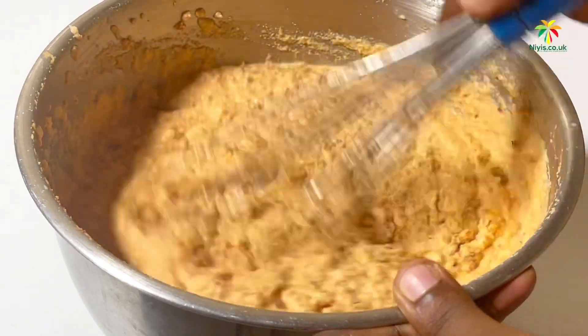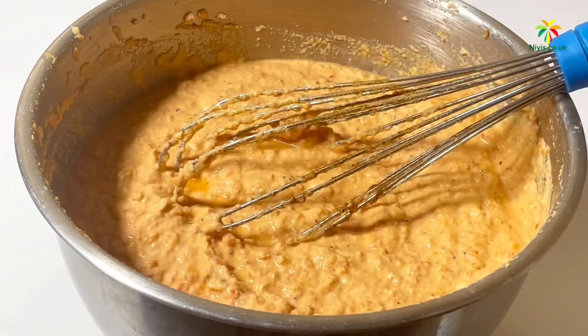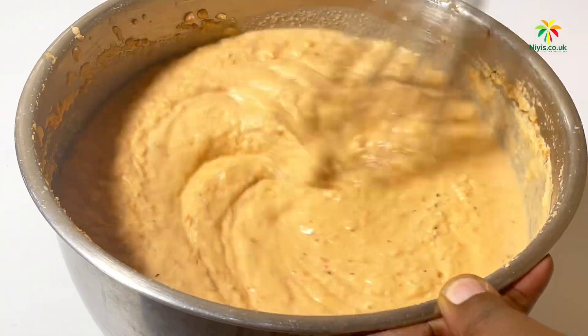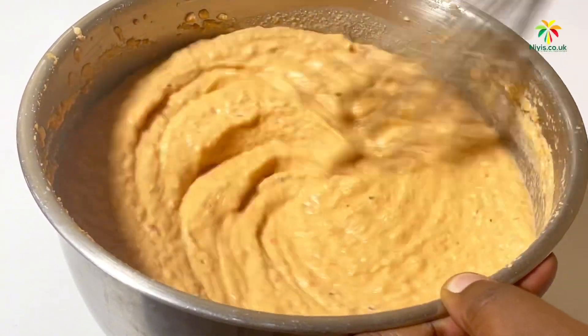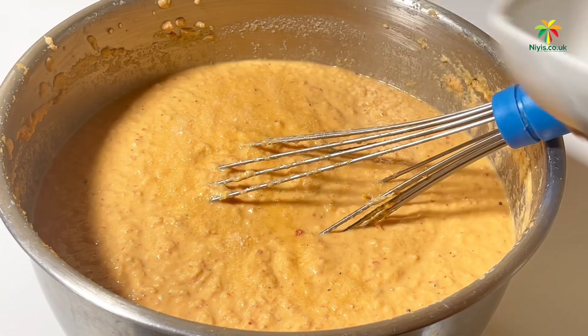After mixing in the crayfish, we'll add a bit of hot water — not very hot, just a bit warm — and then mix. We'll proceed to adding a bit of salt, just to your preference, and mix again.